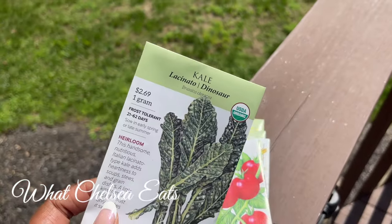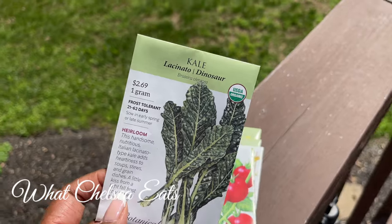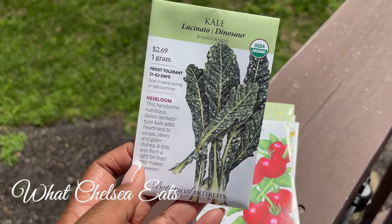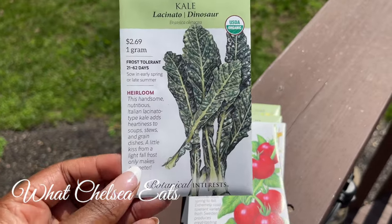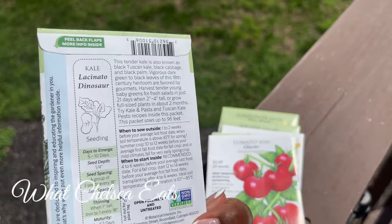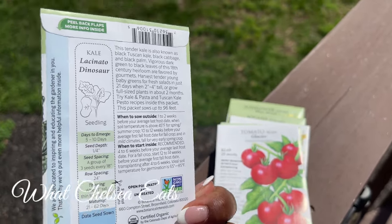Then I have some lacinato kale, or dinosaur kale. You guys know that I use this a lot in my juices. So I'm very excited about this. It says 21 to 62 days to maturity, so by August.